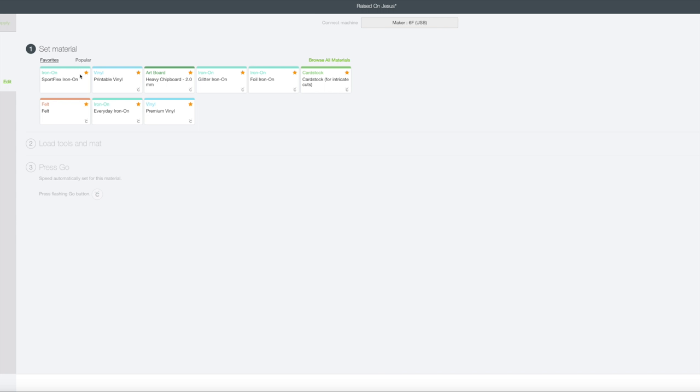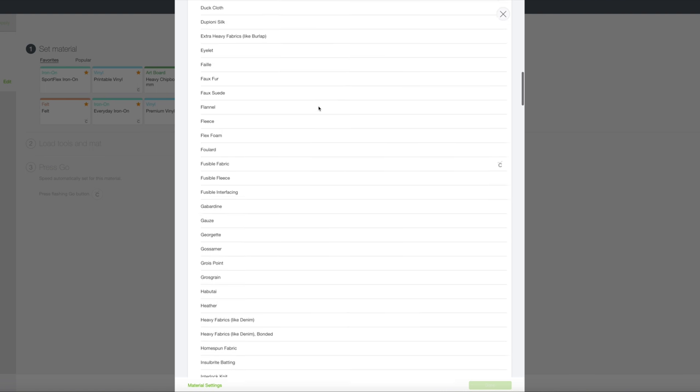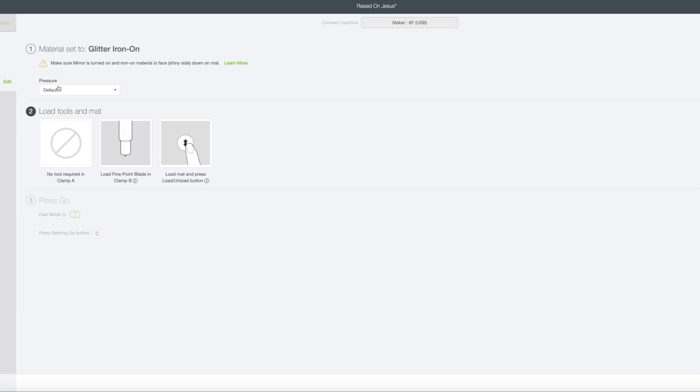Now we have a choice of all our different materials. If you haven't already favorited materials — see these have stars — these are ones I've used a ton, so I favorite them so they just show up in my favorites. You can also go to browse all materials and get a complete list of not only Cricut materials but other materials they have tested and gotten the right depth for their machines. I already have mine in favorites, so I'm going to be using a glitter iron on. If you needed your pressure to be more or less, you could adjust that — I'm just going to use normal pressure. My Maker is already attached, so next we go to the machine, load the mat, and hit cut.